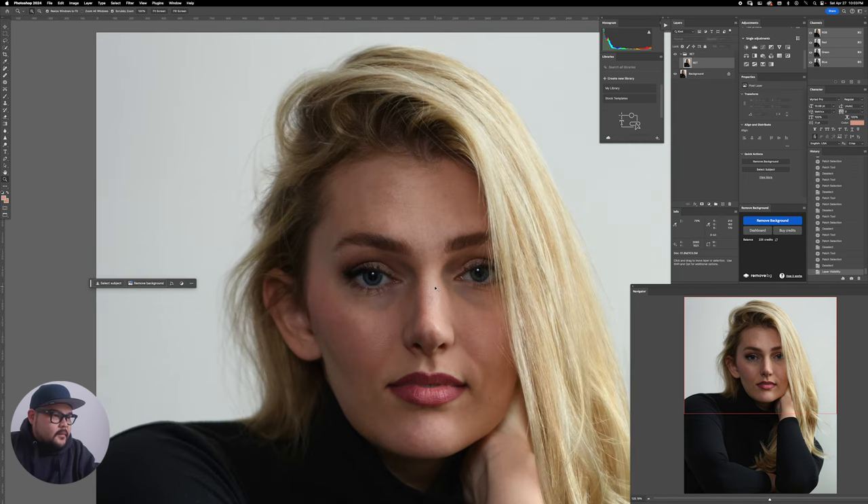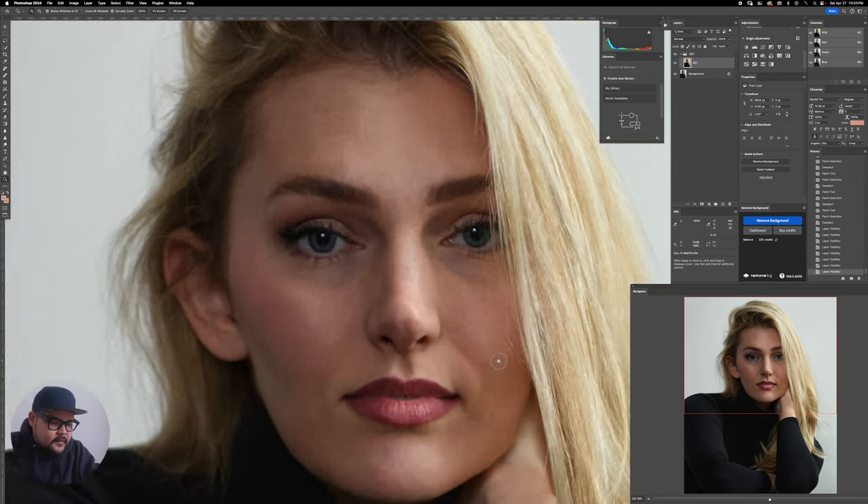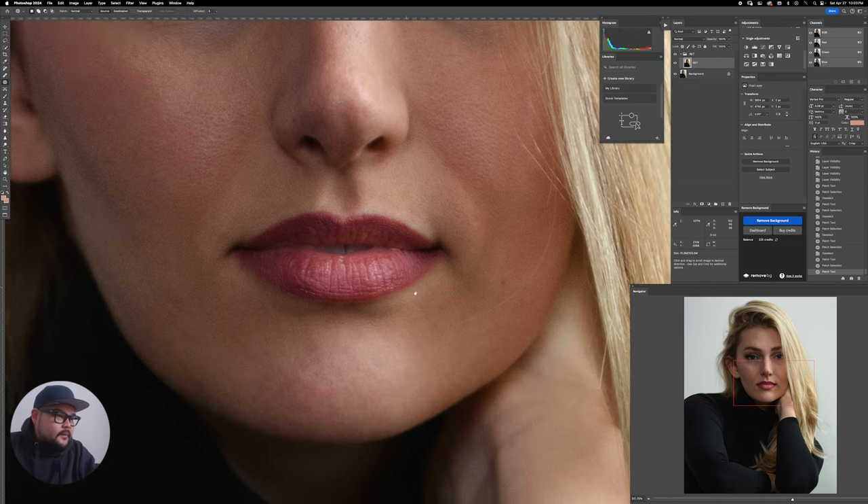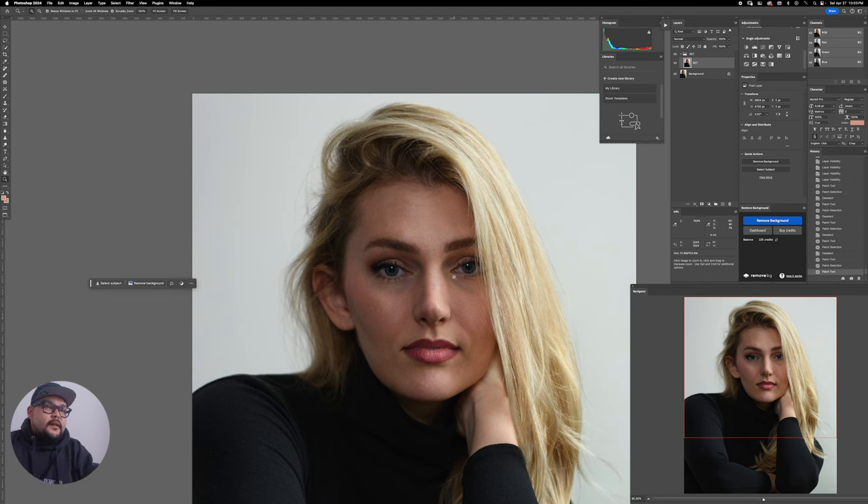When you're using your patch tool, just kind of go with the texture pattern so it won't look obvious. All right, so I'm going to zoom out and do a before and after — I haven't changed too much, just doing things like this. Next I'm going to use my plugin.